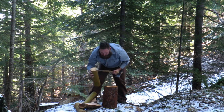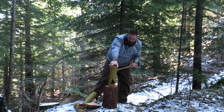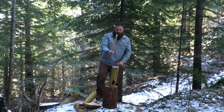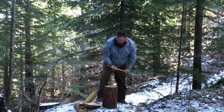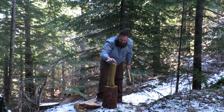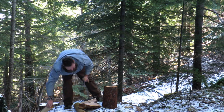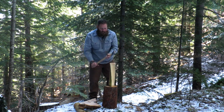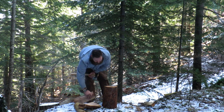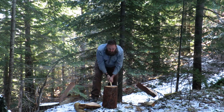We'll also grab some pieces we found along the logging trail. These are green pieces of wood, so no idea how this is going to go, but let's give it a shot. You can see it really does a beautiful job splitting wood.